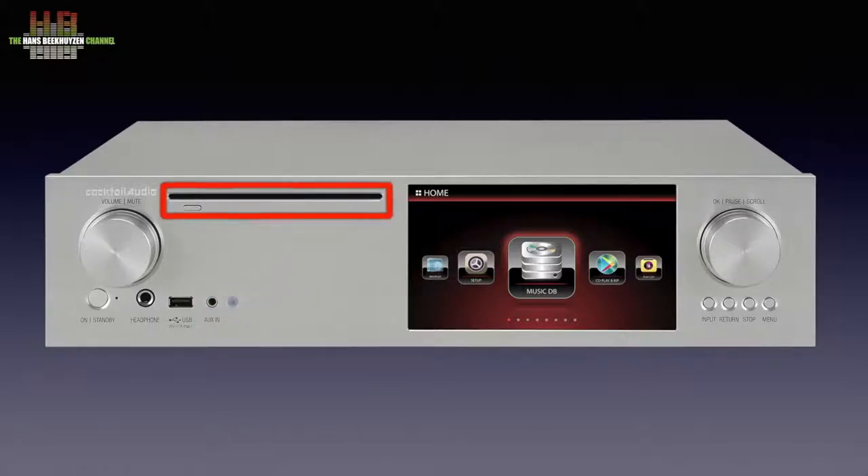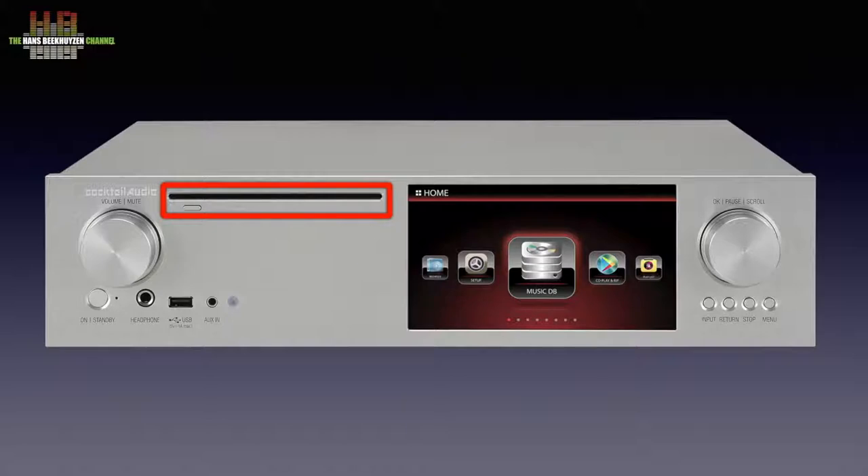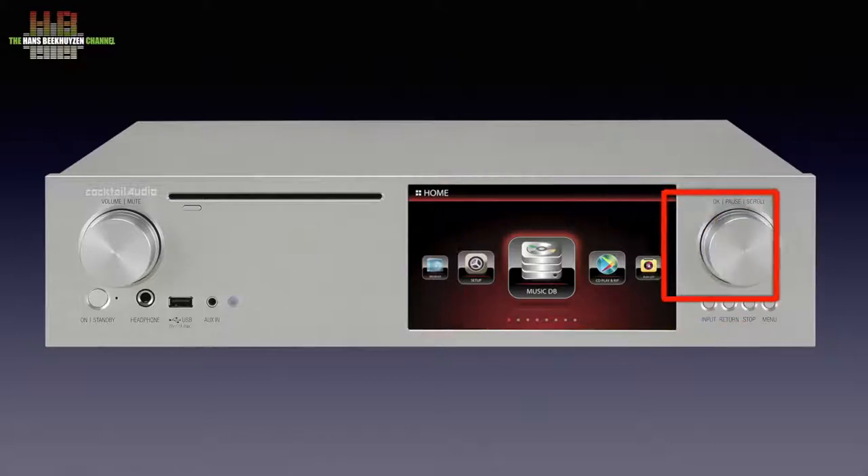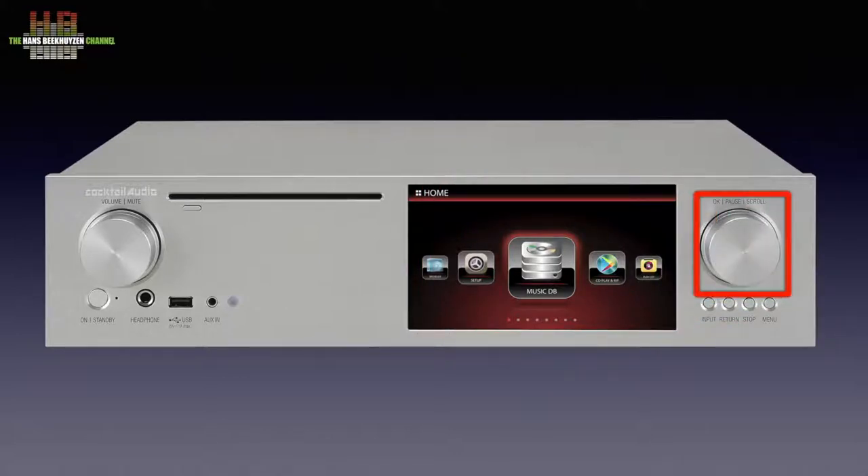Above that, the slot-loading CD drive with eject button. A large section is occupied by the 7-inch TFT colour screen with a resolution of 1024 by 600 pixels. To the right of that, a rotary encoder to scroll through the menus — pressing this knob will select the highlighted menu option or pause the player during playback. Below that, four buttons for input selection, return to a higher level in the menu structure, stop, and activate menu.